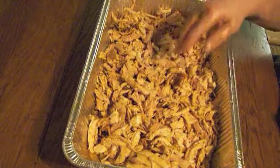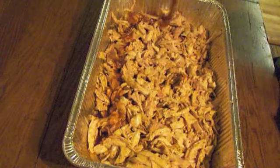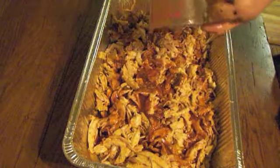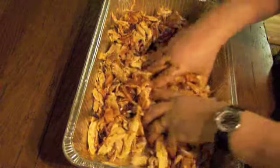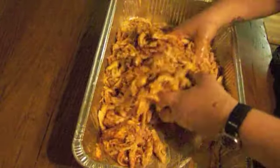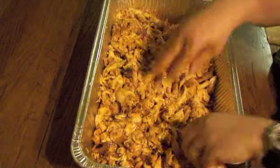I'll add barbecue sauce just before I serve it — about a cup of my regular mild barbecue sauce — and then I'll mix it up. This will feed about 25 to 30 people and it is really good. It'll be a hit at your next party, so definitely enjoy it. Thanks for being with us. Hope you enjoyed watching as we made our pulled chicken.